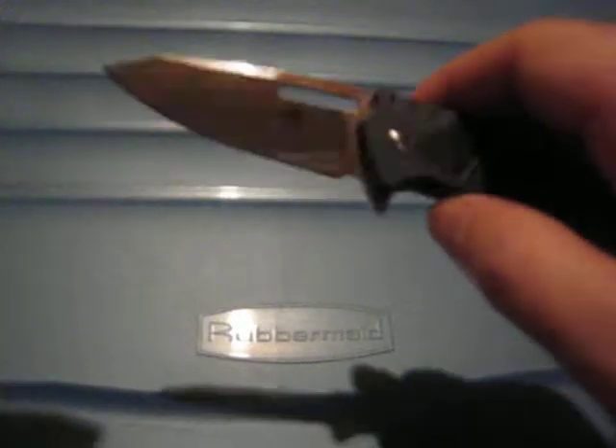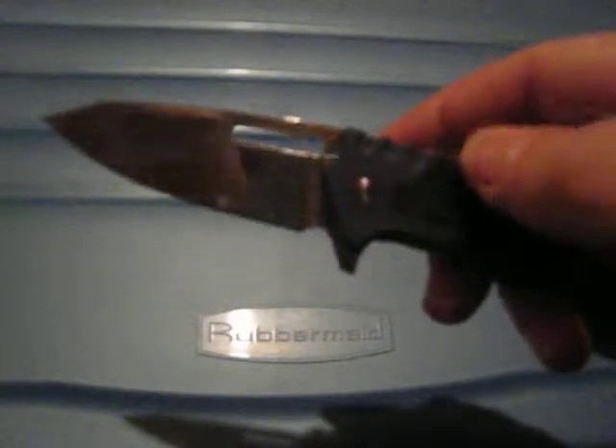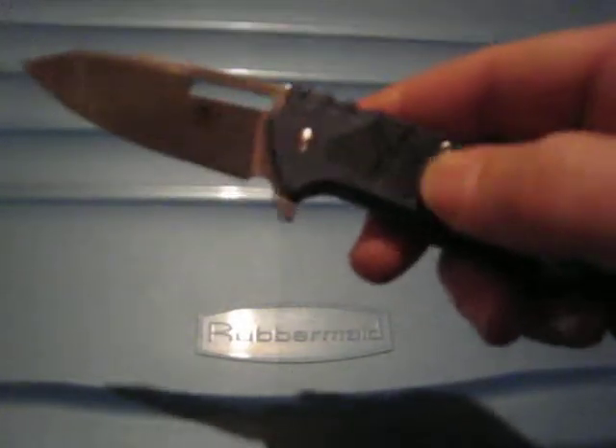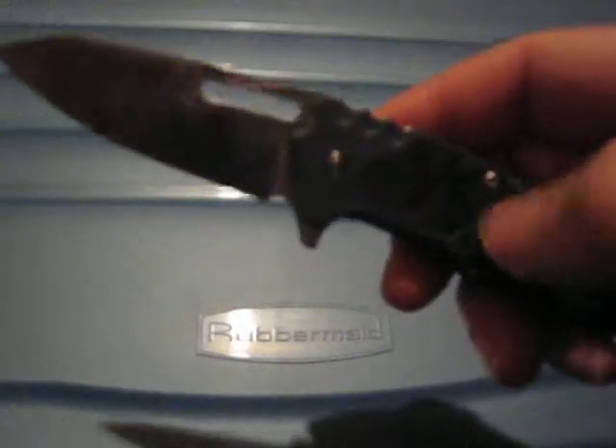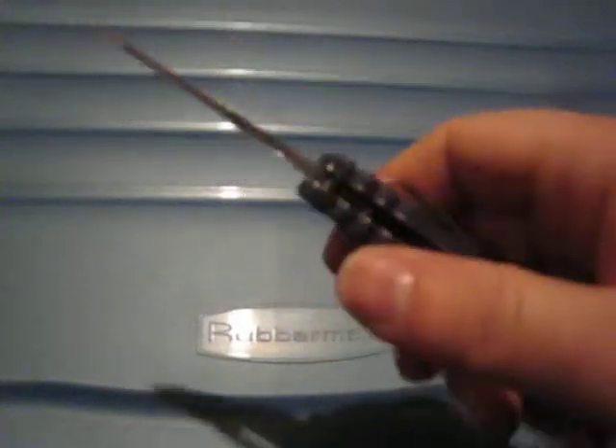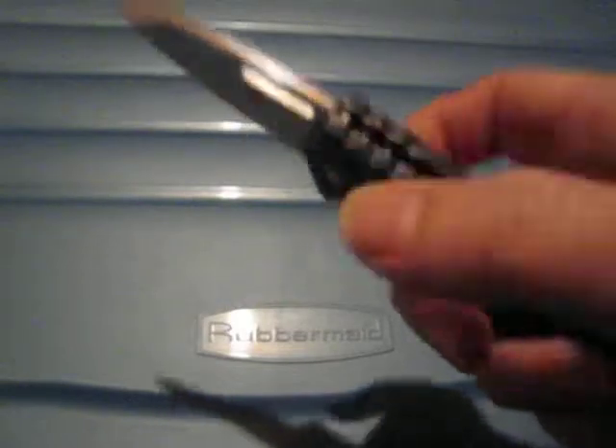Looks to be flat to me, so a small clip here. The handle is made of plastic with glass fiber, with some kind of rubberized insert here. The texture feels actually quite good — this rubberized material gives a very good grip on the knife. We can see some jimping here, and again at the back.